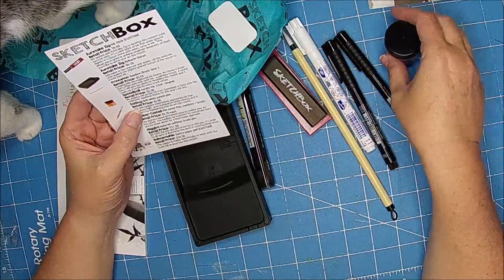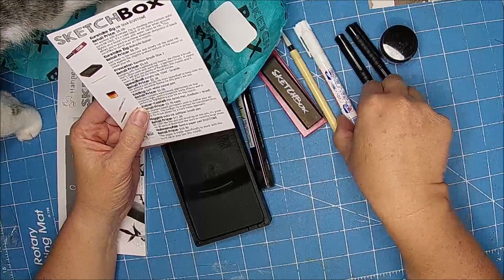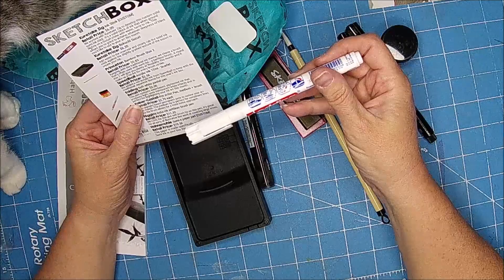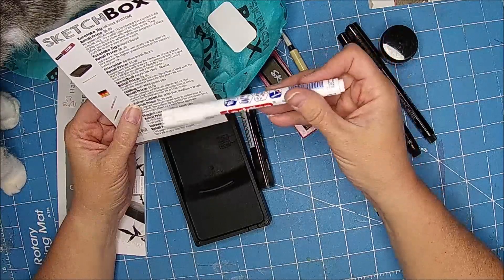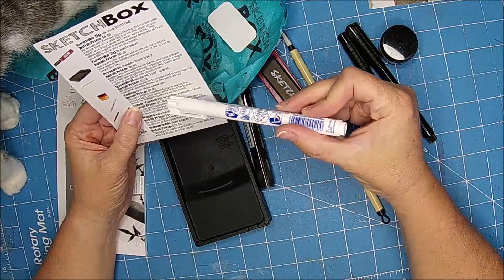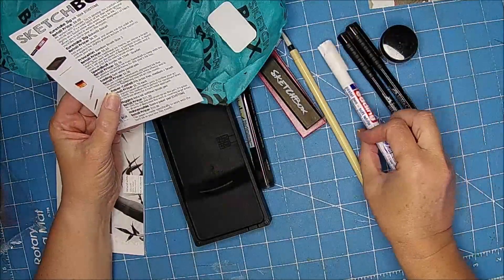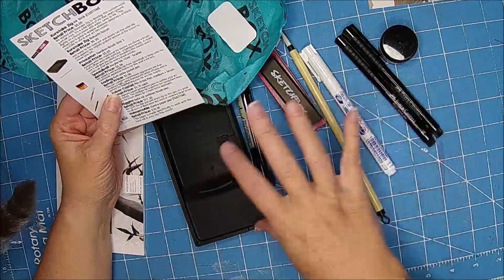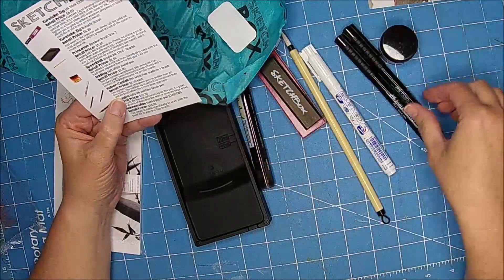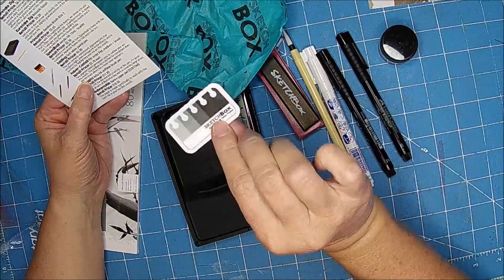We added a red acrylic ink from Speedball to keep with the traditional Japanese theme for this year's ink box. That is so cool. The soft white pastel pen contains a water-based pigment ink that produces light, semi-transparent white effects, and is perfect for highlighting your ink art this month. So I'm thinking that since it's Inktober, that's why everything they sent is based on ink. And they send you a little sticker too.